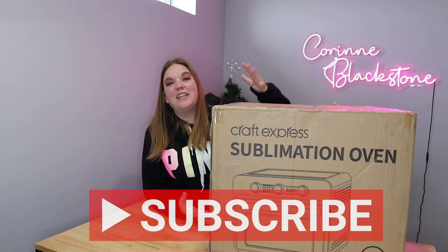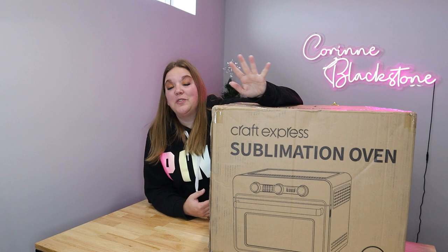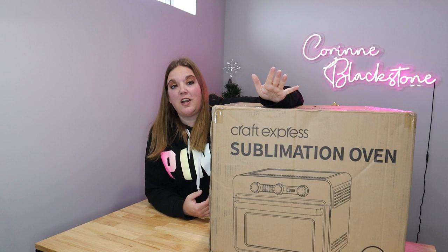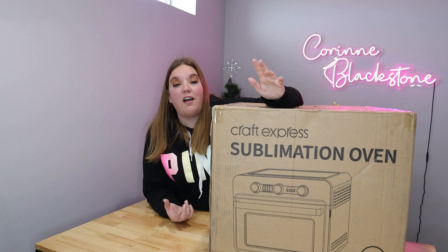Today's video I am going to unbox this sublimation oven from Craft Express. I'll link it down below. This oven is really cute. I've seen a couple pictures of it but I haven't really played with one at all yet. Craft Express did send this to me, thank you to them, but I always try to give you guys a 100% honest unbiased review because I won't accept a product unless I actually want to check it out and they agree to allow me to give you a 100% honest review.